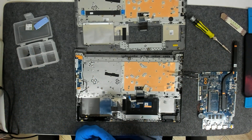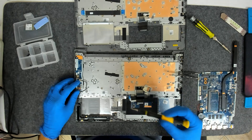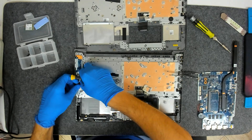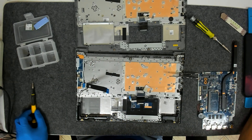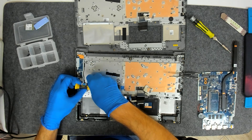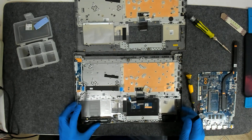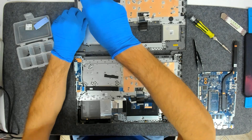We want to put the screw back like this. Now we have to put the cable. We're going to swap the housing for the regular hard drive.